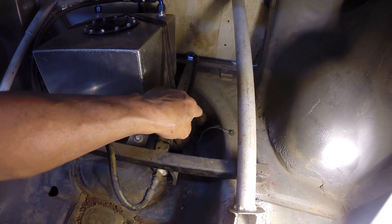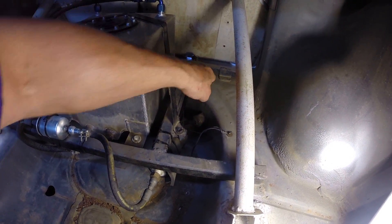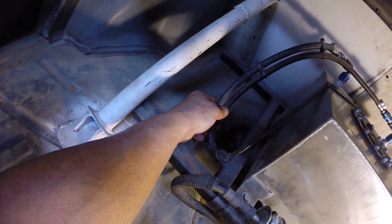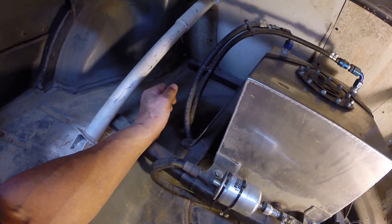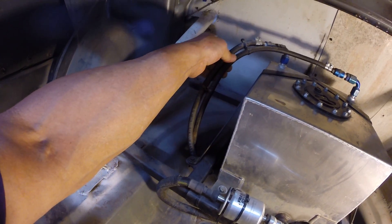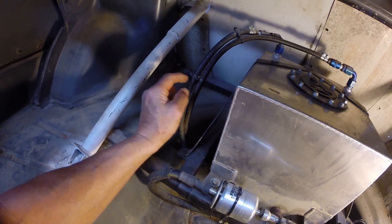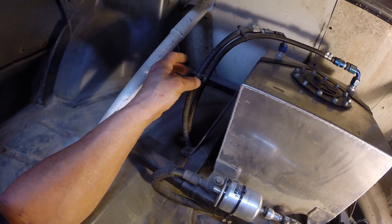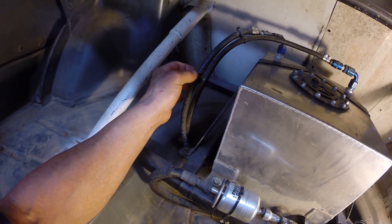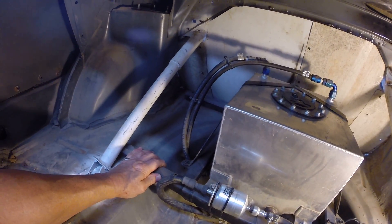That line hooks right into the factory fuel system, which actually still has the factory fuel filter on it. The return line and vent line go through another hole in the back and hook into the factory fuel system as well. I used zip ties to make a little harness to keep the lines from vibrating and rattling. The technique is simple: wrap a zip tie laterally and leave it loose, then put one through the middle and pull it snug, then pull the lateral ones to make a neat harness.